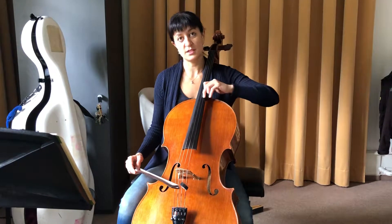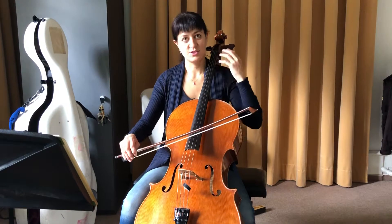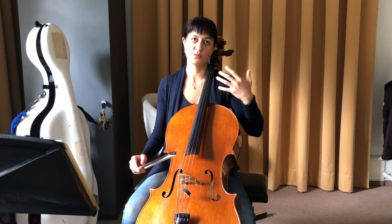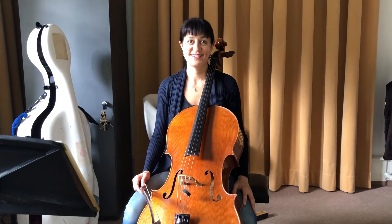If you're trying to get there with this direction, then you're not giving your finger the opportunity to really find it. And then you program the right distance.